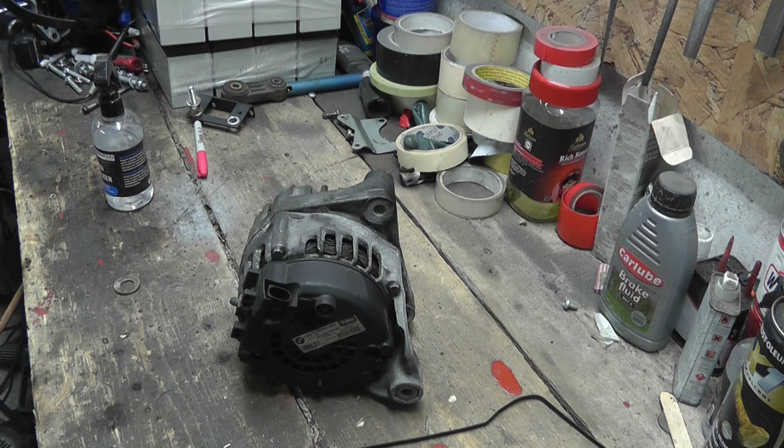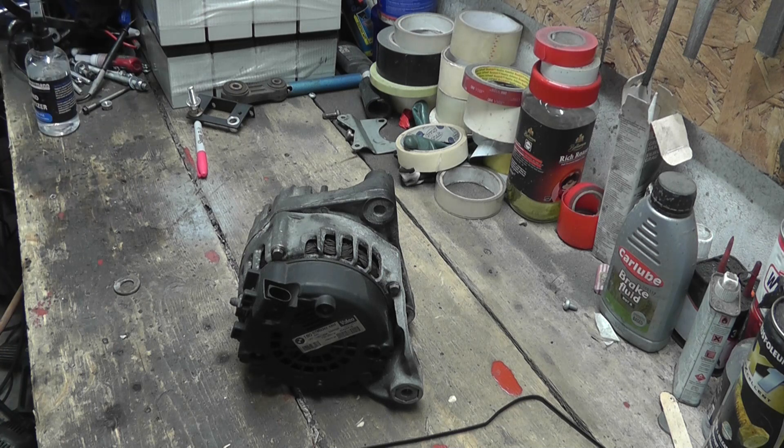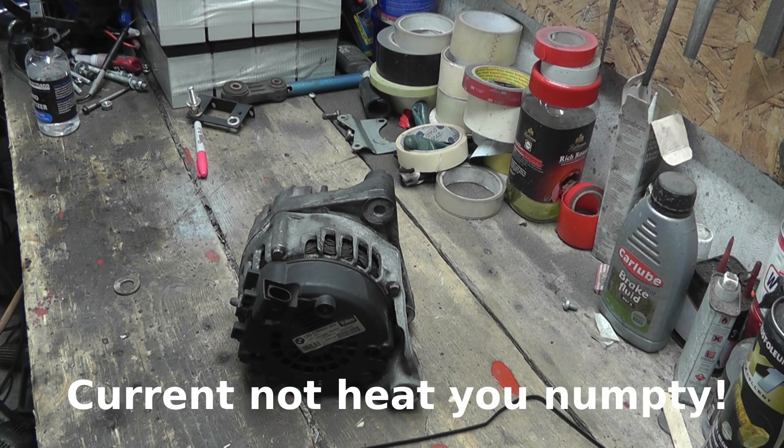110 amps at 14 volts is approximately 1,500 watts. 180 amps at 14 volts is approximately 2,500 watts. So lots more watts, therefore it can handle more heat, and therefore is more suitable as a motor for an e-bike or whatever.